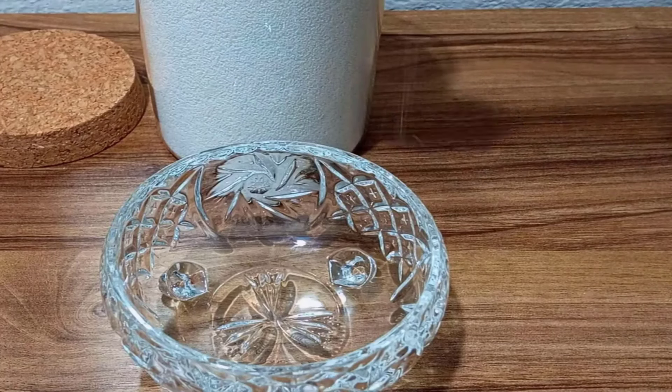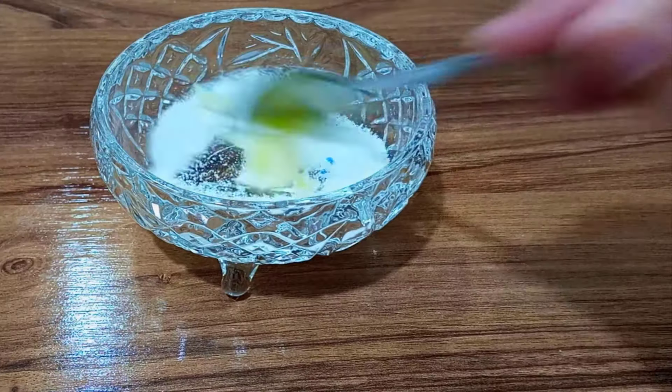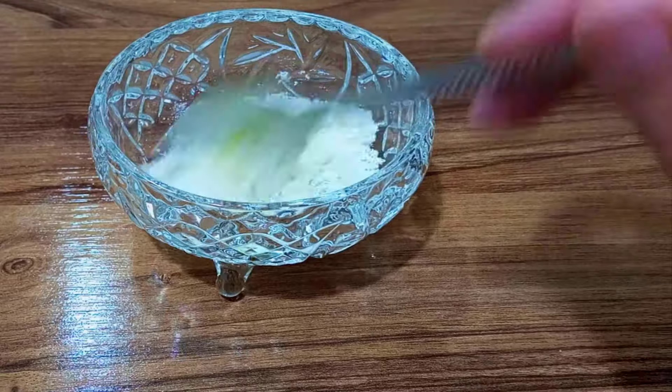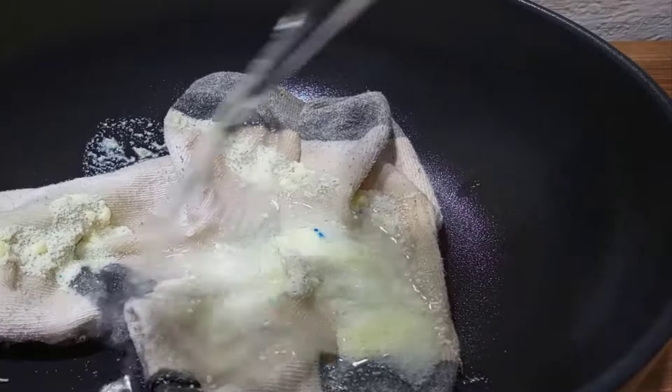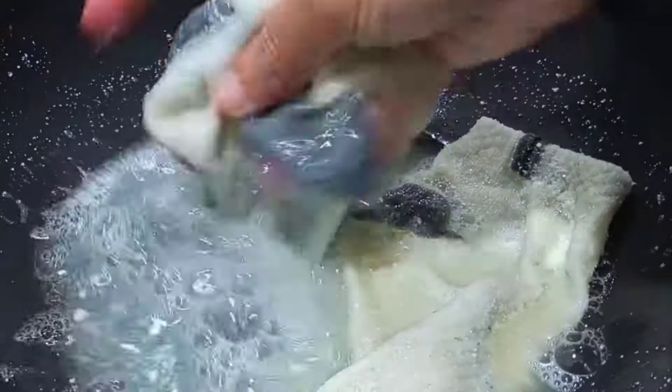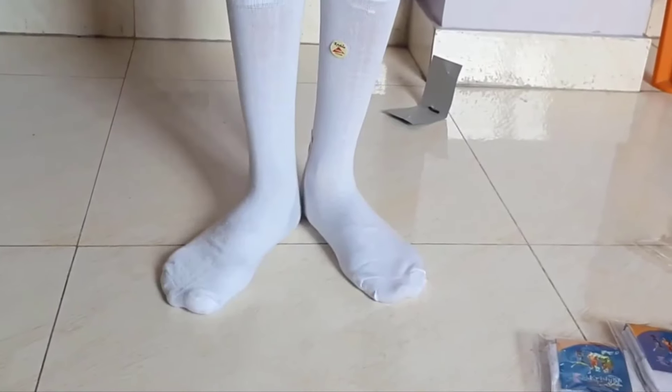Take a bowl and add one tablespoon of washing powder, half a tablespoon of salt, and two tablespoons of dish soap. Mix well, then add half a cup of lemon juice and one cup of hot water. Soak the socks in this solution and leave them for 10 minutes. You will get wonderful results.